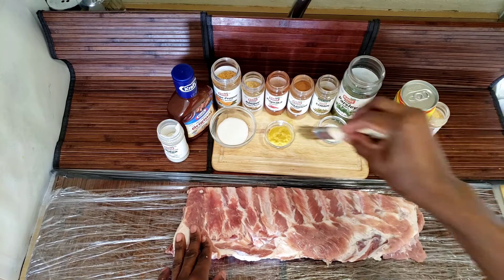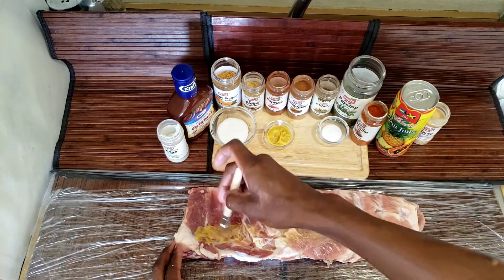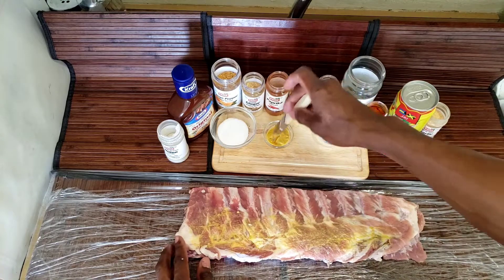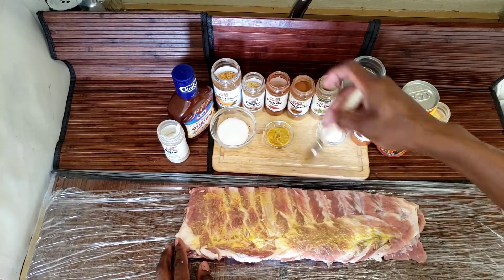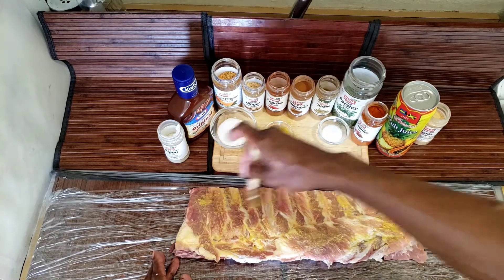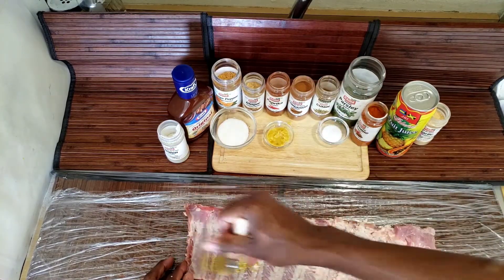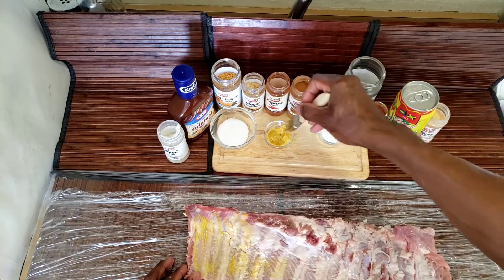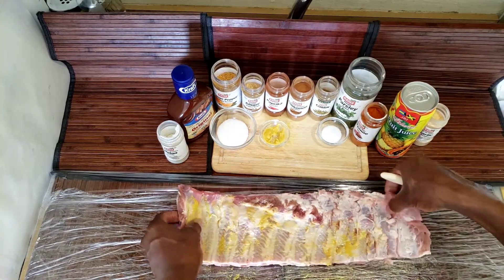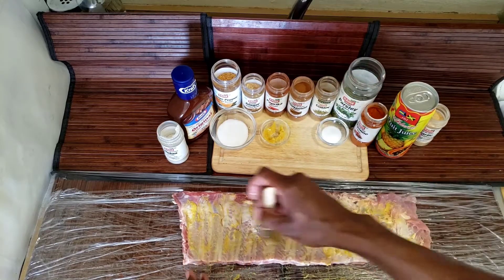Now I'm going to season my ribs first with the mustard. You don't have to use mustard, but I use it just to make the rub stick on the meat. You can put it on without it, but I want it to stick, so I use the mustard just to paint it like this, all over it. I'll do it on both sides — turn it over like this. Very simple and easy.